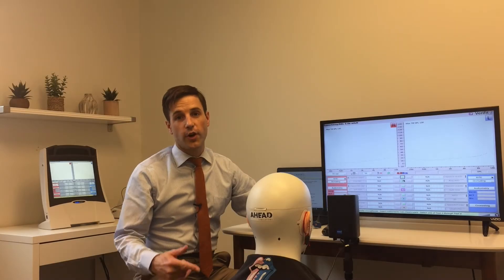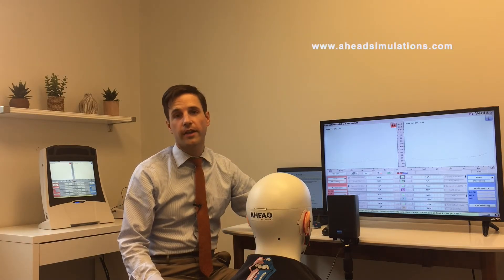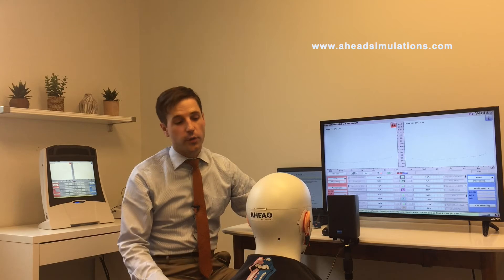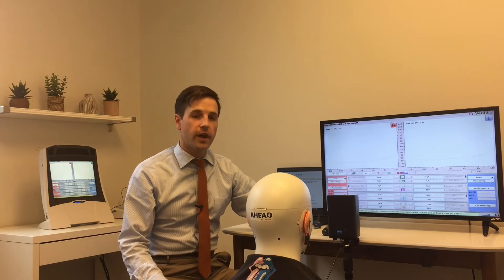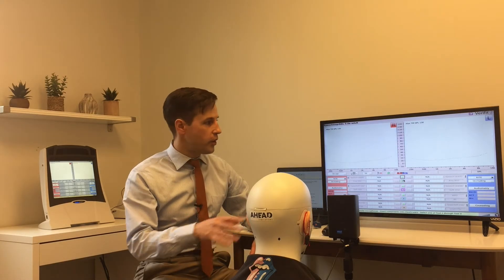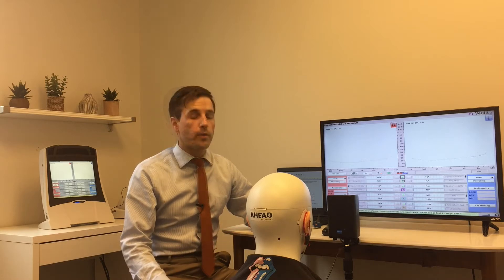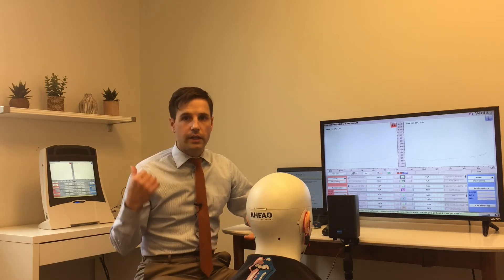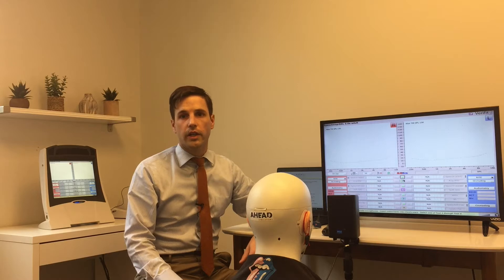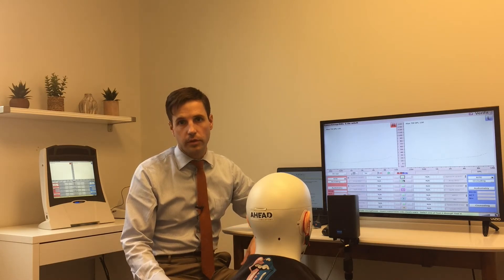Our patient today is Carl. Carl is an audiology simulator and he's also a Stones fan, so he's got sort of age-related, possibly with a little bit of noise-induced hearing loss. We've got the Verifit set up with an external speaker and external monitor. One of the nicest things about the Verifit is that it is a standalone unit and you've got the screen right in front of the patient so they can see what's going on.